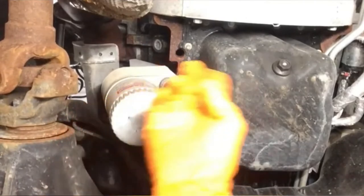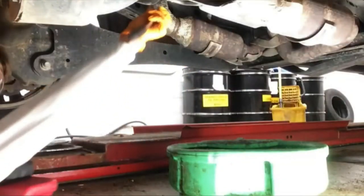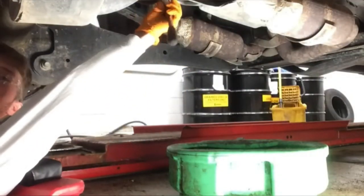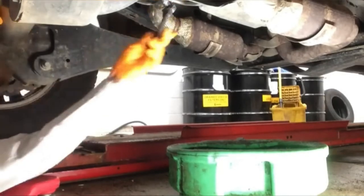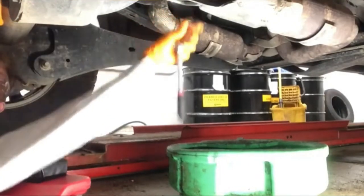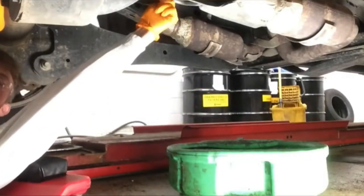Take a look underneath the vehicle. You'll locate the engine oil filter as well as the drain plug. Once you've located the drain plug, remove the drain plug with a ratchet, breaker bar, wrench, or similar tool. In this case, I'm using a ratchet with a socket and then I'll remove the remainder of the drain plug by hand.